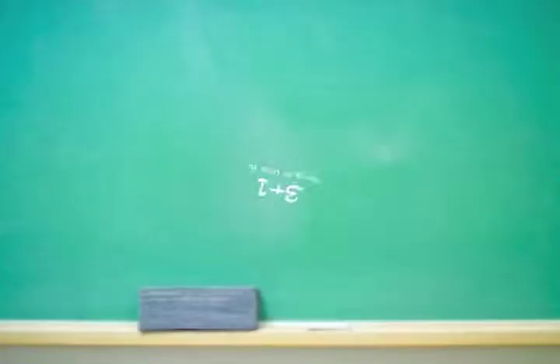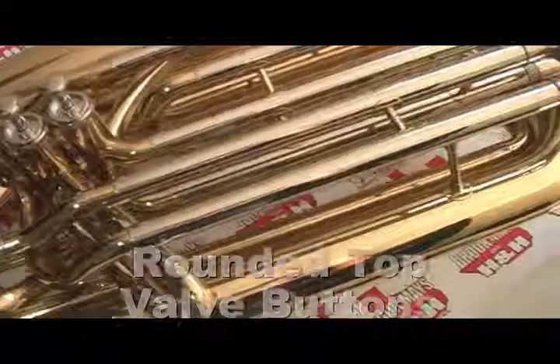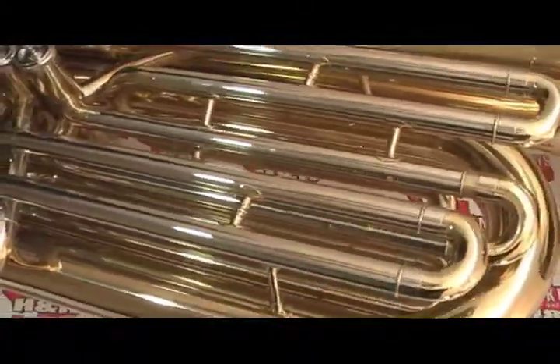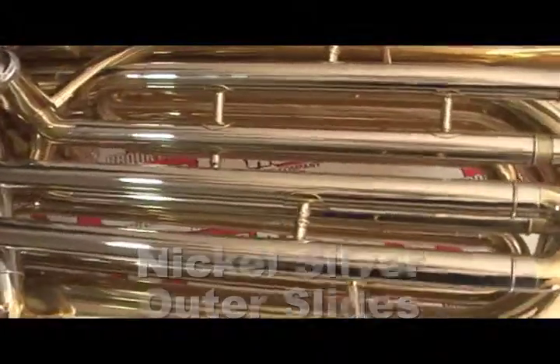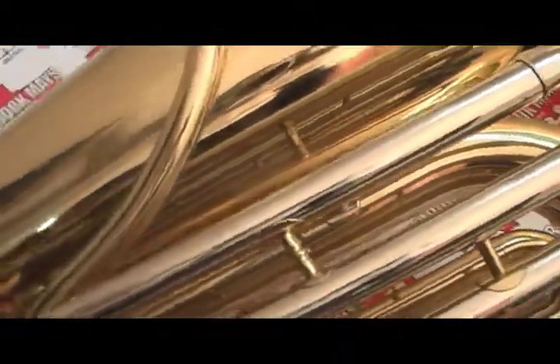So that's the big three plus one to look for when purchasing a three-quarter size tuba: rounded top valve buttons, ergonomics designed for learning, nickel silver outer slides, and a six year warranty. You don't have to buy the most expensive instruments to get these features, and you'll be glad you did.